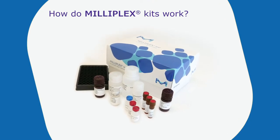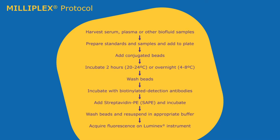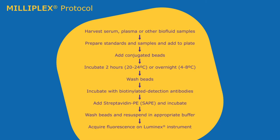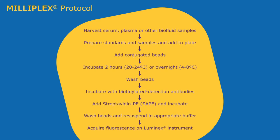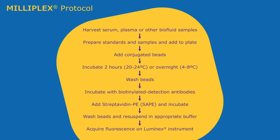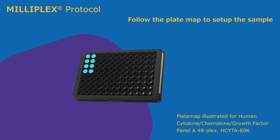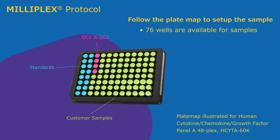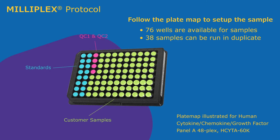Let's review the Milliplex assay protocol and highlight some key steps. The protocol for the analysis of soluble biomarkers is very similar to performing a sandwich ELISA, and the entire assay can be completed within a single day, or with an overnight incubation in between if desired for maximum sensitivity. Simply follow the plate map template located in the back of each protocol. In general, 76 wells are available for samples, or 38 samples can be run in duplicate.